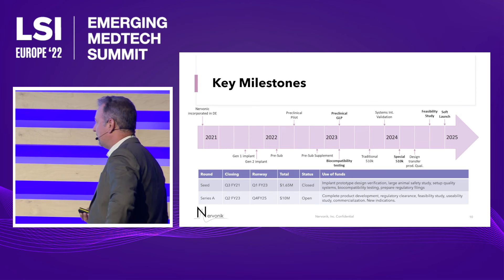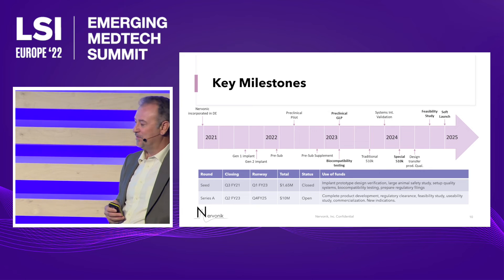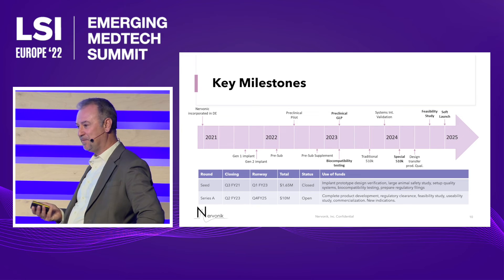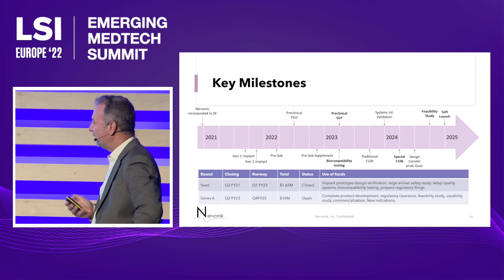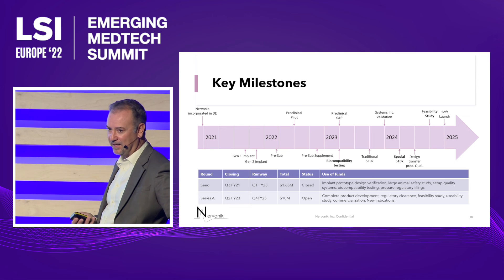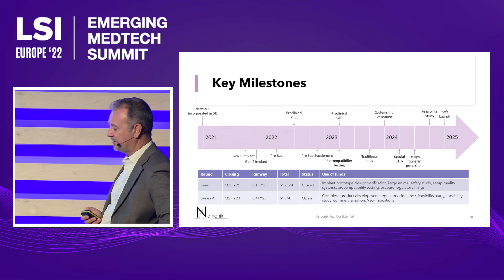Right now we're on our Gen 2 device. We finished our first pilot study. There was some migration in the study, so we've changed the mechanical design to add more anchors to address that migration. We'll go back into the lab next month and test that. Following that, we'll be ready to do our GLP large animal study for FDA submission, and I should finish that and biocompatibility testing in Q1 next year. We're looking for FDA clearance with this device in the latter part of next year.